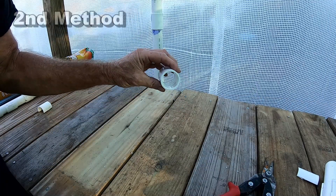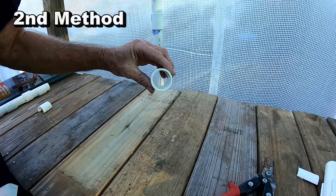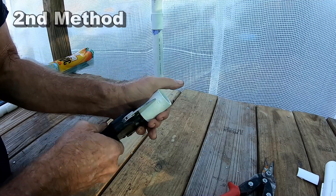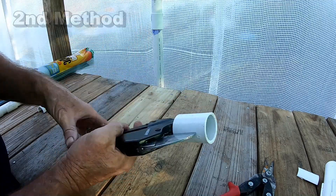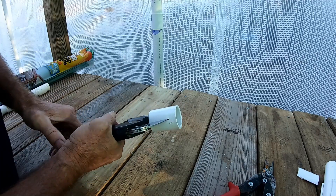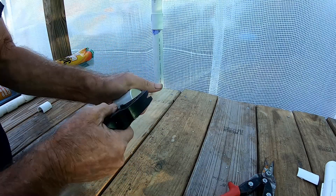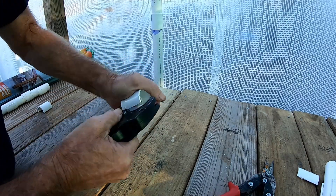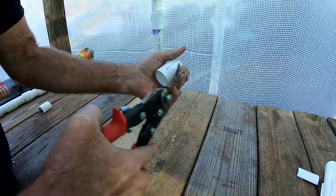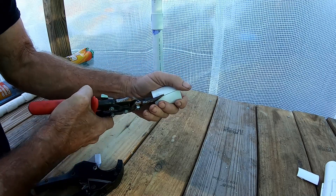You can also use a store-bought fitting. You can see this has a little ridge inside — that's how you know it's store-bought. We're going to do the same thing: use our pipe cutters. It's a little bit tougher to squeeze because it's thicker. Pop it loose — it's a tight fit so you just have to wiggle it off. You can use pipe cutters or tin snips, either one.